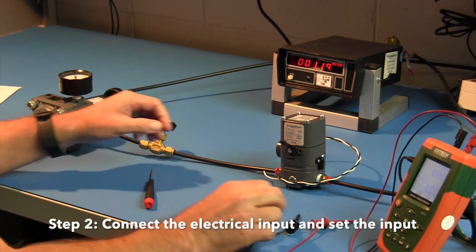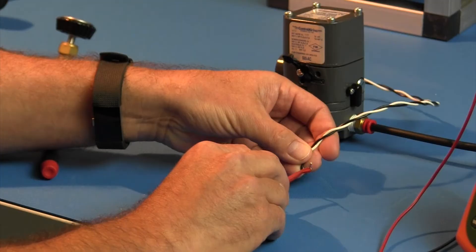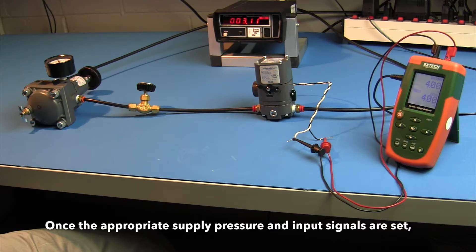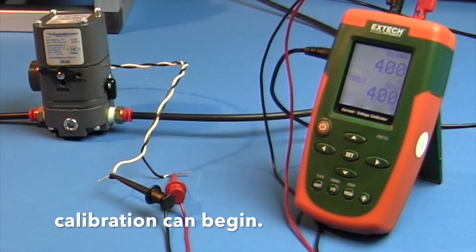Step 2: Connect the electrical input and set the input signal to the minimum value of the range being used — for example, 4 milliamps for a 4 to 20 milliamp unit. Once the appropriate supply pressure and input signals are set, calibration can begin.